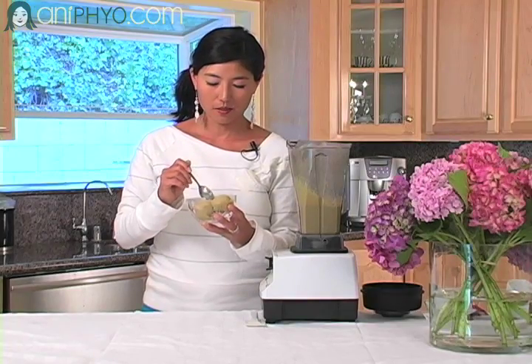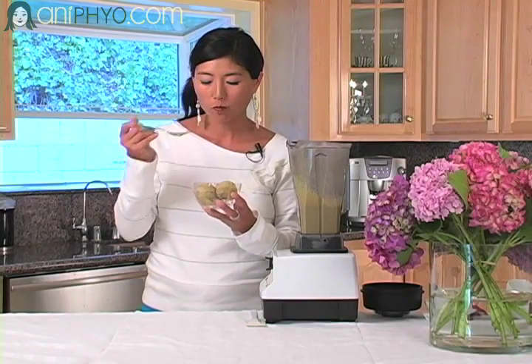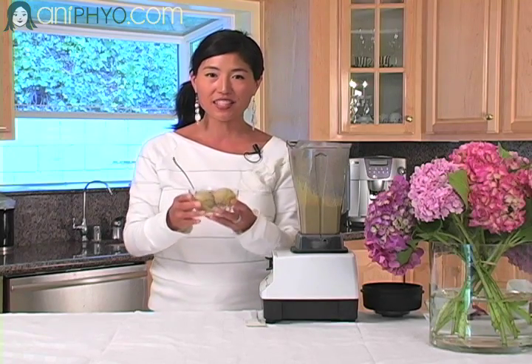I'm actually going to taste it. Yum, it's so creamy too. Mmm. So I encourage you to make this recipe and share it with all your friends and family. It's absolutely delicious — dairy-free, wheat-free, gluten-free, sugar-free. Enjoy! Bon appétit. Come back soon again to visit me at AniPhyo.com for lots of fast and easy, fun recipe ideas. See you next time.